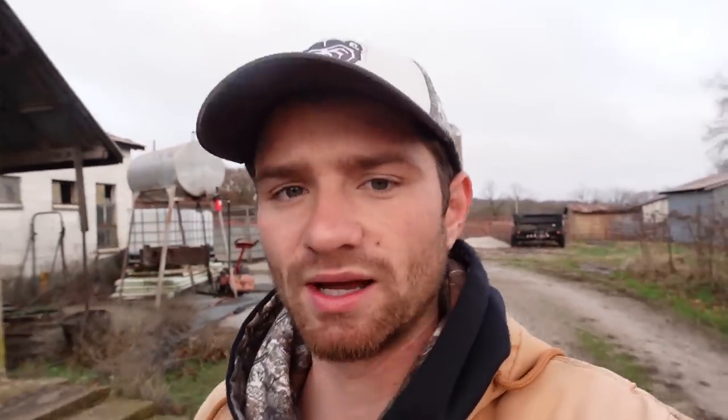Some other news: we've been getting hammered with rain. We didn't get hardly any rain during spring and summer, so we were in a pretty bad drought, and now that it's winter and things quit growing, we're getting hit with it. We've had over six inches in the last two weeks, and there was another inch just this morning.